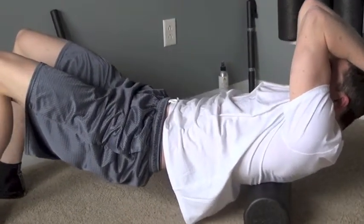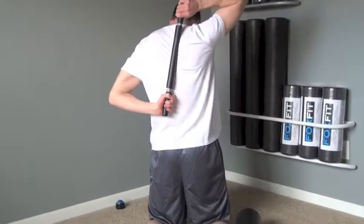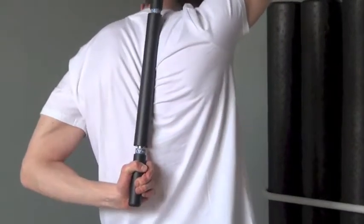Slowly move back and forth to find a tender spot, also known as an adhesion or a knot. Once found, hold until at least 75% of the discomfort subsides.